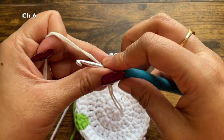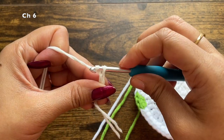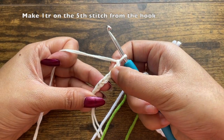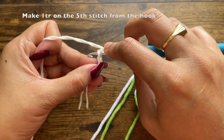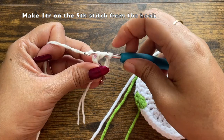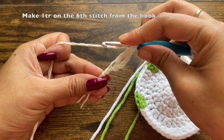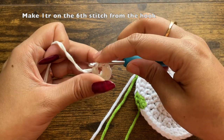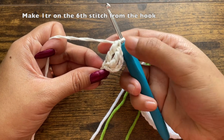Chain six with the off-white. In this chain of six we will be making the front part of the flower, then attaching it to the coaster. On the fifth stitch from the hook, make one treble crochet: yarn over twice, insert your hook into the fifth stitch, pull through the first set of loops, then the second, then the third. Into the sixth stitch (the last one from the hook) make another treble crochet. This section is the front part of the flower.